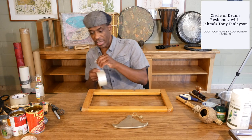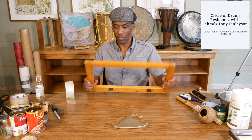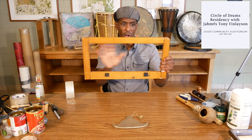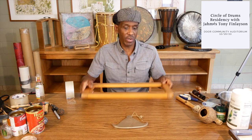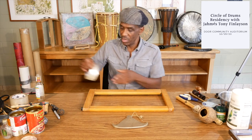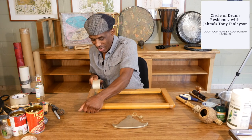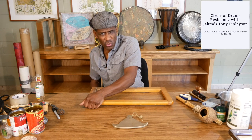We use the packing tape and what I'm going to do is stretch the tape all the way around. We'll call this going north and south — all the way across — and then I'm going to turn it and go east and west. So when we're done, we're going to have a double layer of tape on this drum.